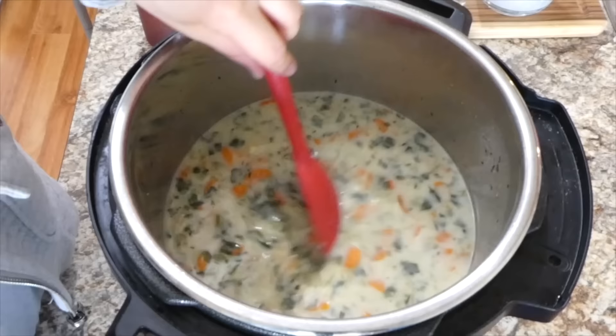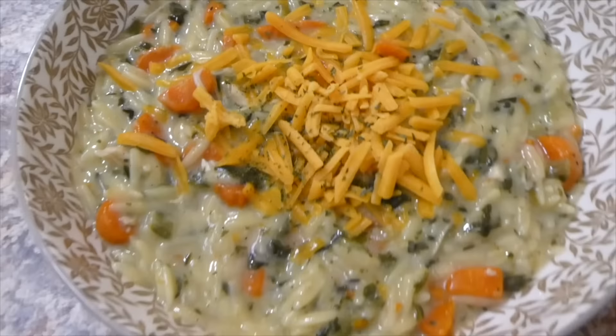Here is my bowl of soup — I just sprinkled it on top with some sharp cheddar cheese and some parsley flakes.